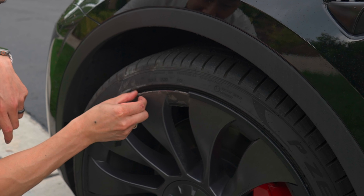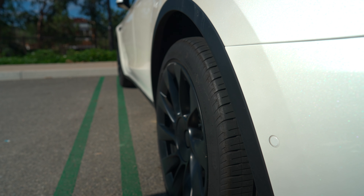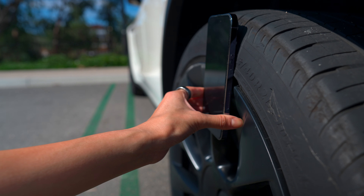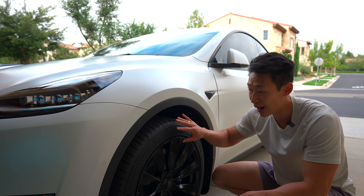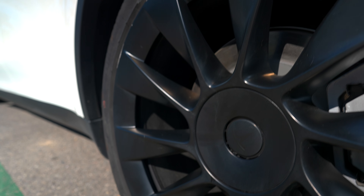Don't be sad if you curb your Tesla wheels — you're not alone, especially with the Tesla rims. They make it super flush with the tire so that it's better for aerodynamics. However, if you even graze a curb, it's going to leave a mark.